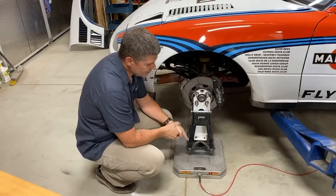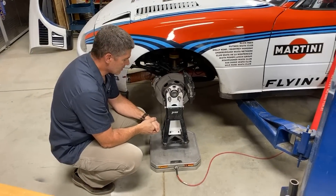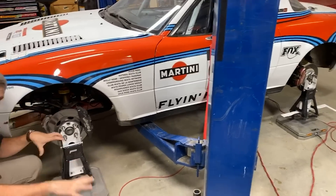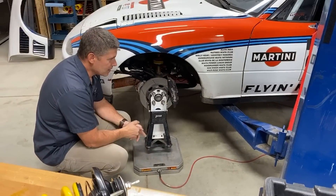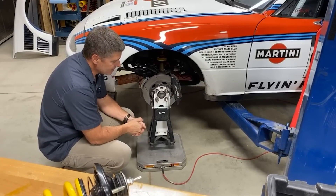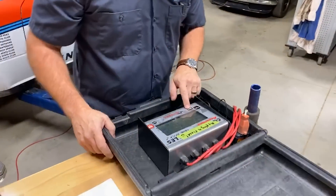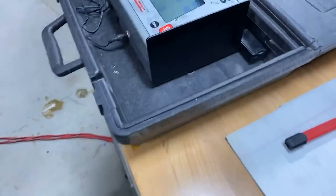These scales are essential. This is a set of proper race scales from Longacre Racing. You can do this using creative things with bathroom scales — there are interesting concepts using two bathroom scales with a board between them — but basically you need a way to measure the weight at all four corners. These scales are old, we've had them kicking around for years. New ones are wireless, but effectively they're just four load cells with a readout showing the wheel weights on each corner. I'll drop the car down and we'll get our first read.